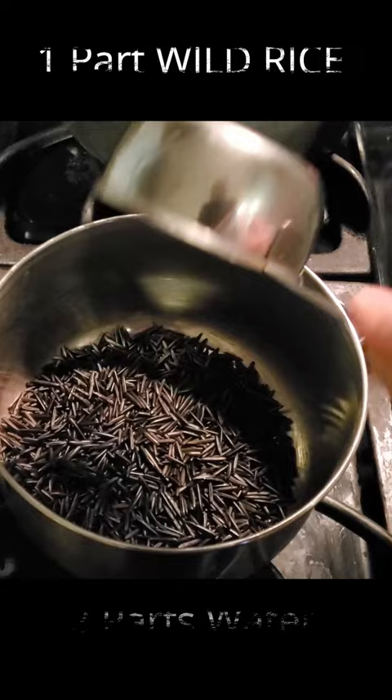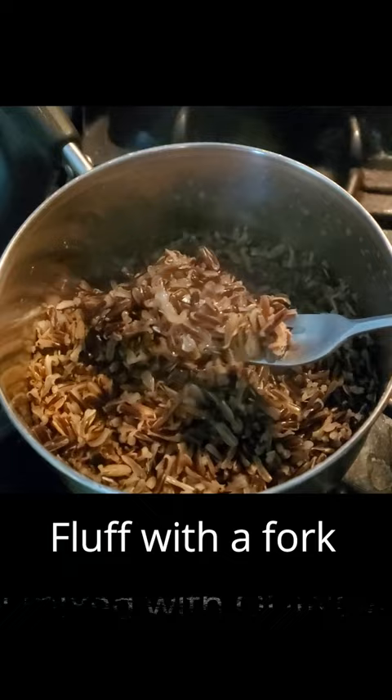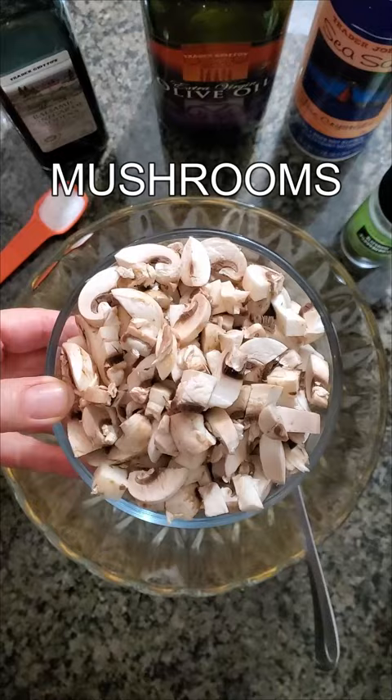Now prepare the stuffing. I recommend wild rice if you have it. Cook on the stovetop and then fluff with a fork. I actually mixed it with some quinoa as well, but any grain will work here. These are the other ingredients I used.